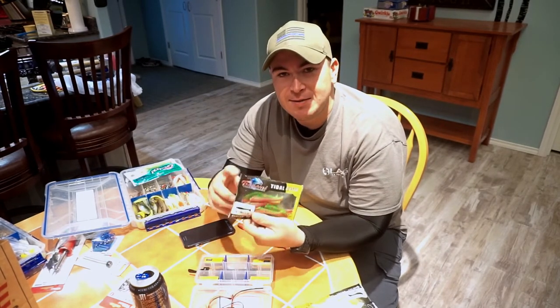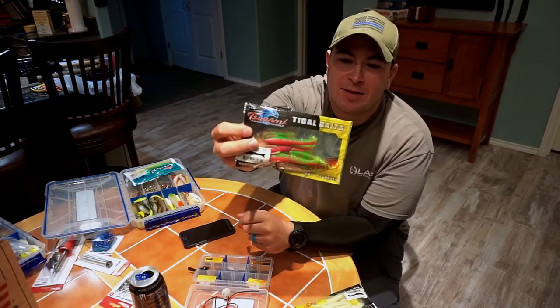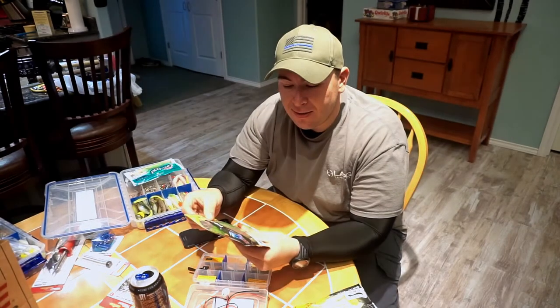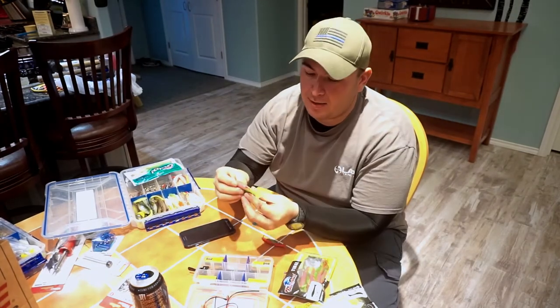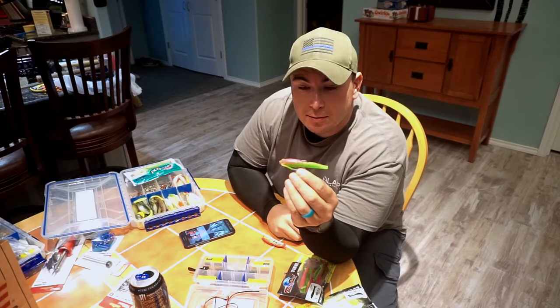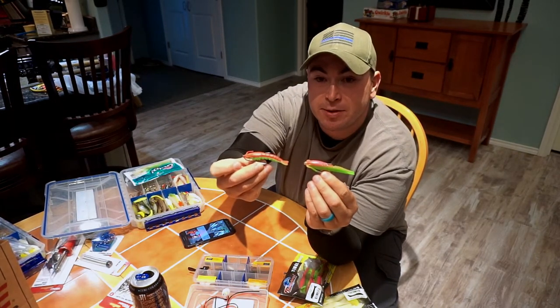I ran by Walmart and saw something I haven't seen before — that right there is the Tsunami, it's the Walmart brand, called Tidal Baits Electric Chicken. Kind of looks like a Gulp shrimp. I actually put it right there on a weedless hook. And that right there is a Gulp shrimp for comparison.